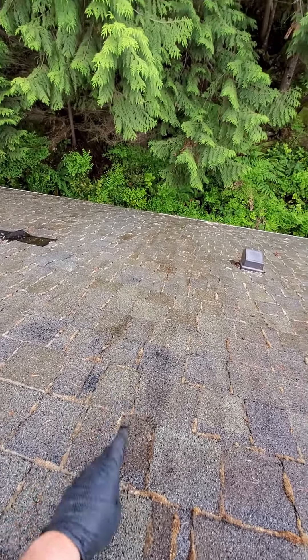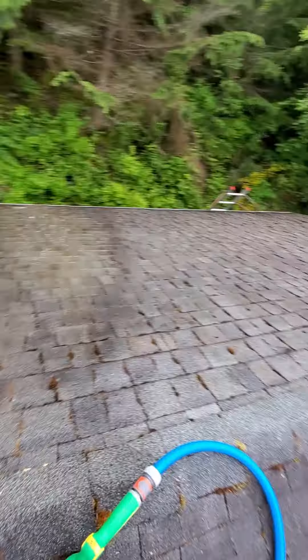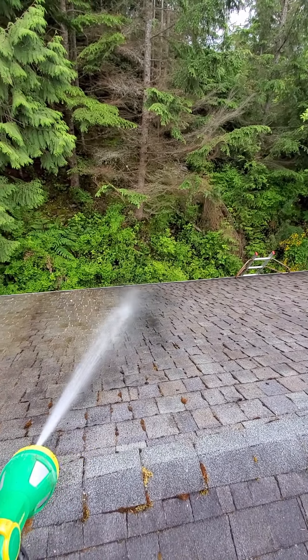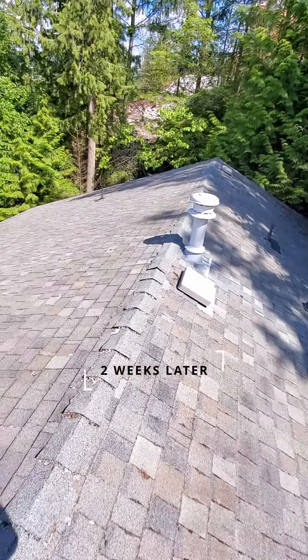We don't have to do anything more here — this is just going to flake off on its own in a few weeks. We're going to get back to spraying the rest of this roof. Wow, it looks amazing!